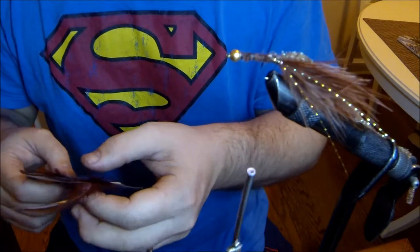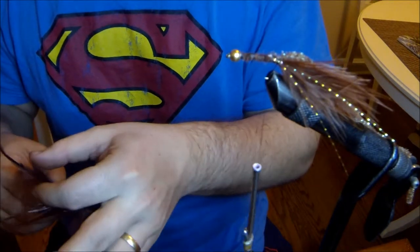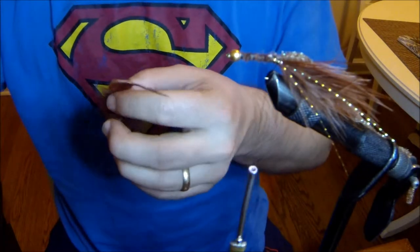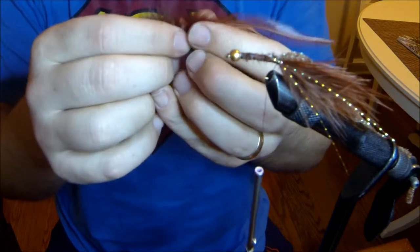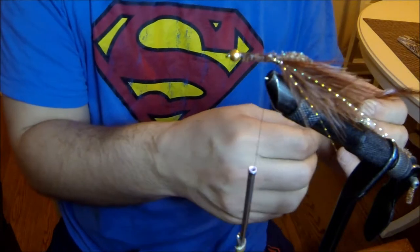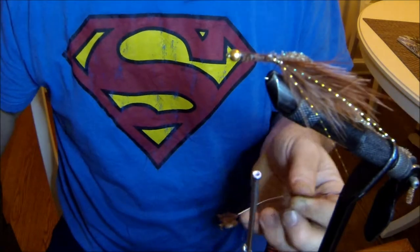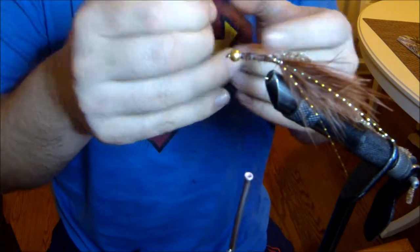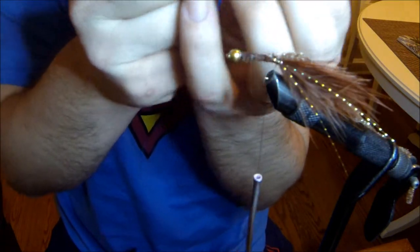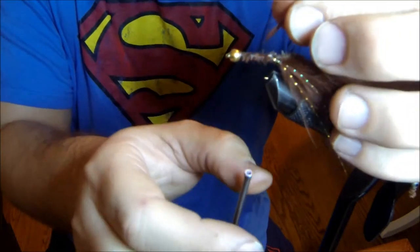The next material I'm going to use is saddle hackle. You want to pick one that fairly sizes up to the gap of your hook. Pull off any excess blood feathers, and I like to tie in mine with the tip first. I'll pull back on the feathers, expose a few feathers in the front, and tie them down tightly.